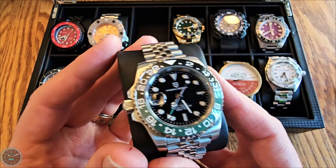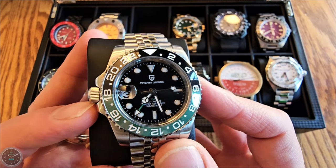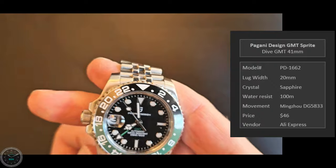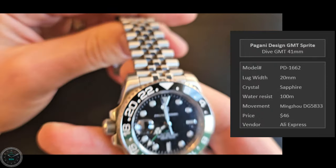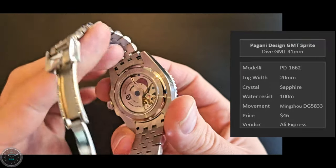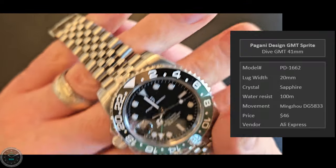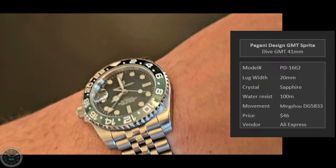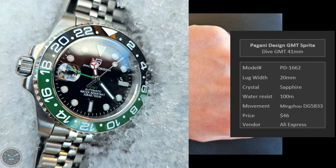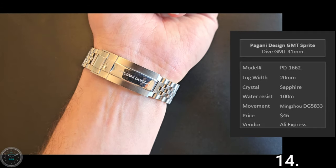Here's the Pagani Design Dive GMT — nicknamed Sprite, the same nickname as the Rolex version. It's 41 millimeters. I got it because it was so cheap — $46 for a GMT watch. It's got the Mingzu movement, not the Seiko NH34. I actually thought it was the NH34 when I bought it and thought it was a screaming deal, but it's not quite as screaming with the Mingzu. It's on a Jubilee bracelet. Obviously it's a blatant ripoff of Rolex.